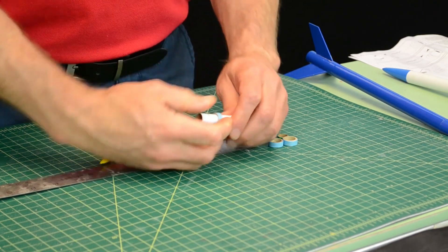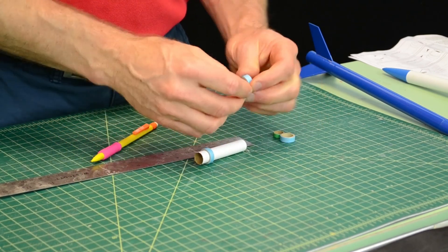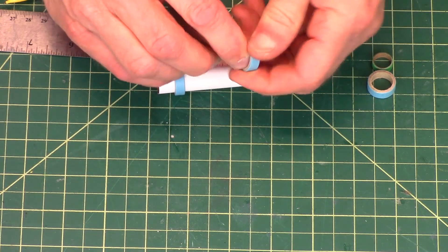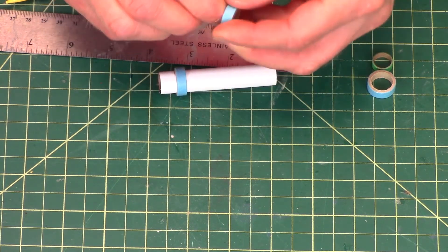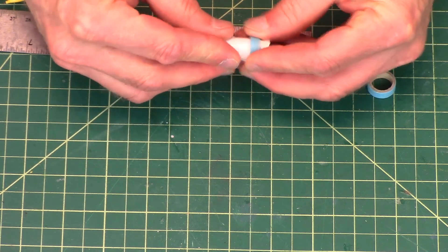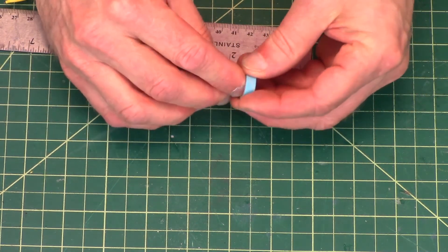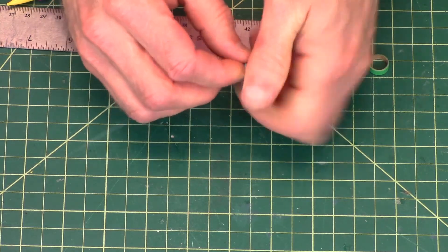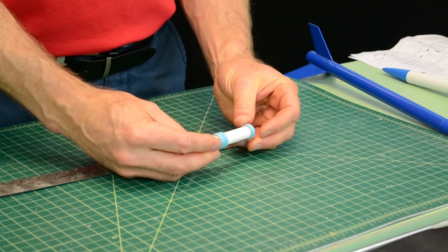So one is going to be glued right there. These are very tight, so sometimes you'll have to smooth down the little burr that's on the inside of the ring. That one's going to be glued right next to it. And then the third one will be glued at the end of the tube like that.